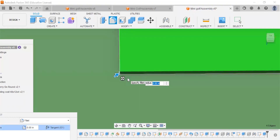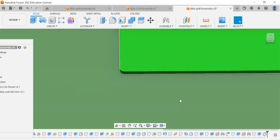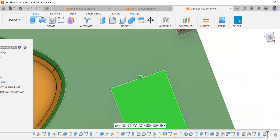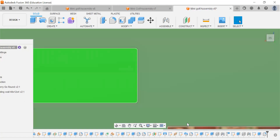We're going to do a fillet of 0.25 — actually, let's do 0.5. I like that better. We're going to hit that and set it. So now what we want to do is we want to create our holes for this putting green.